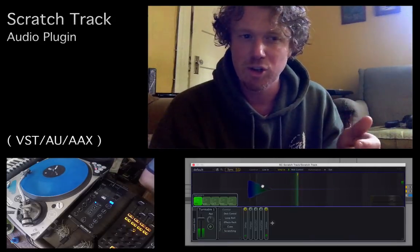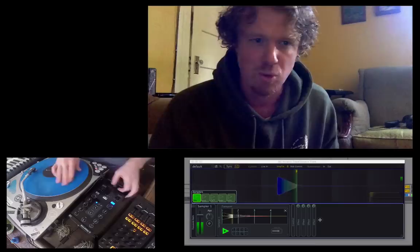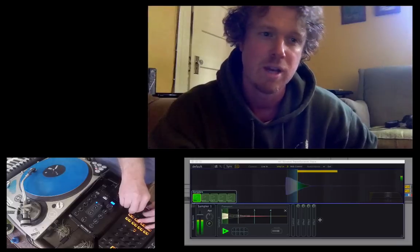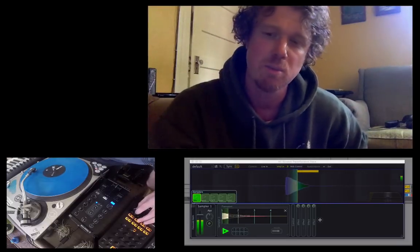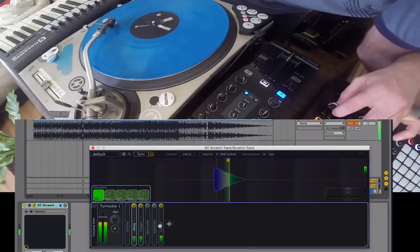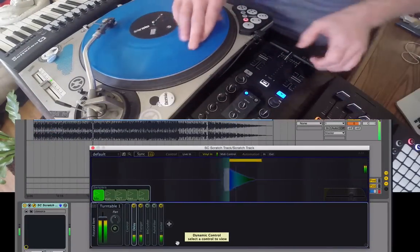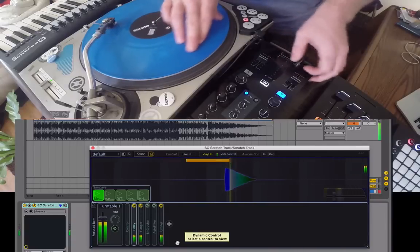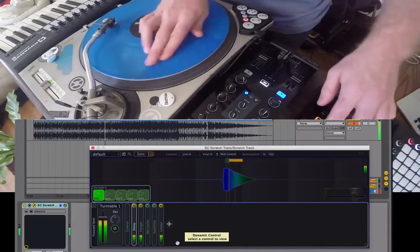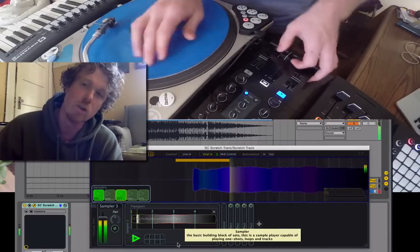The update includes MIDI platter support, better MIDI learning, effects chaining, some custom effects controls, loop controls, cue points, independent pitch and tempo shifting for all of your beats and loops, re-syncing and slip mode, and of course a new interface that allows up to five sample players as well as effects.